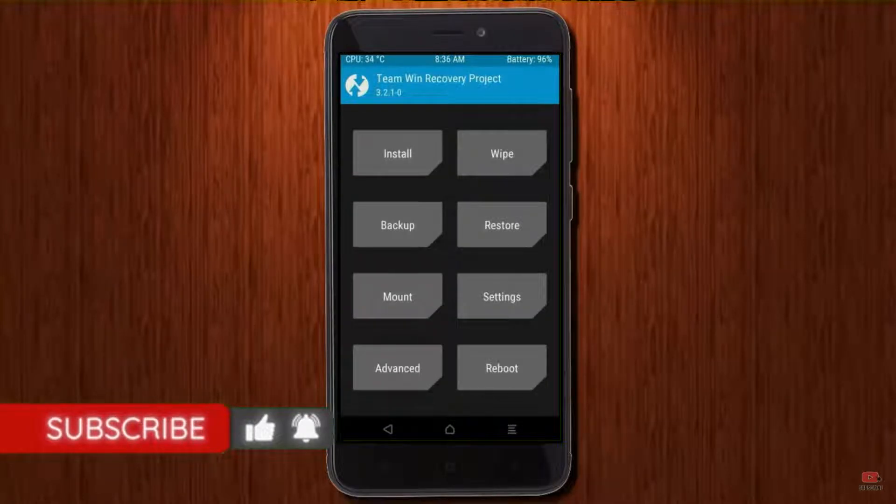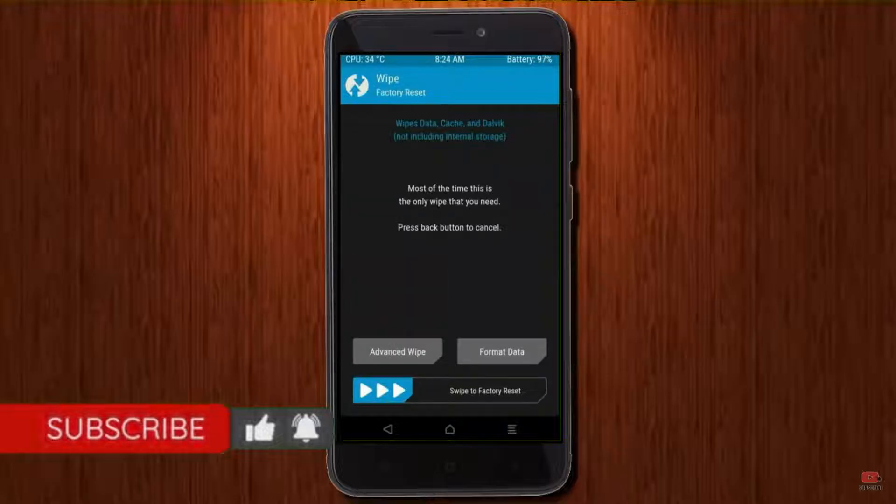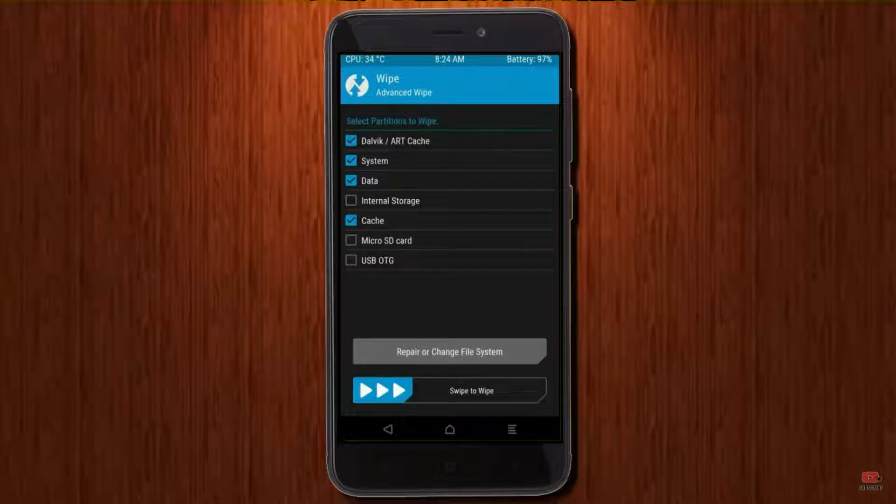By wiping this temporary data, it will allow a clean install of this custom ROM. Select wipe, then select advanced wipe. Select Dalvik cache, system, and data, then swipe right to confirm.